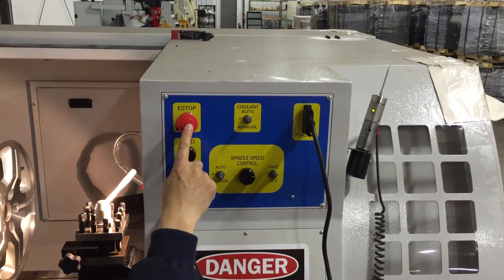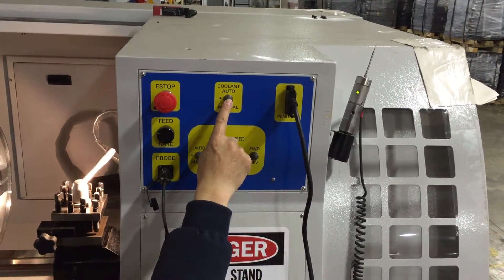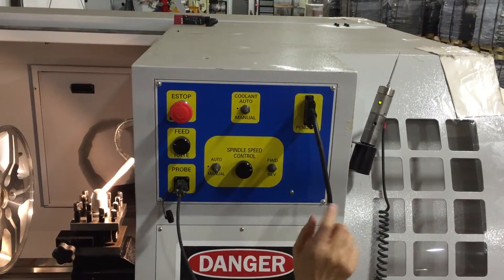On the top left we have an emergency start button. Then in the middle we have a coolant switch, which normally we don't recommend for RAM applications, but it's available.